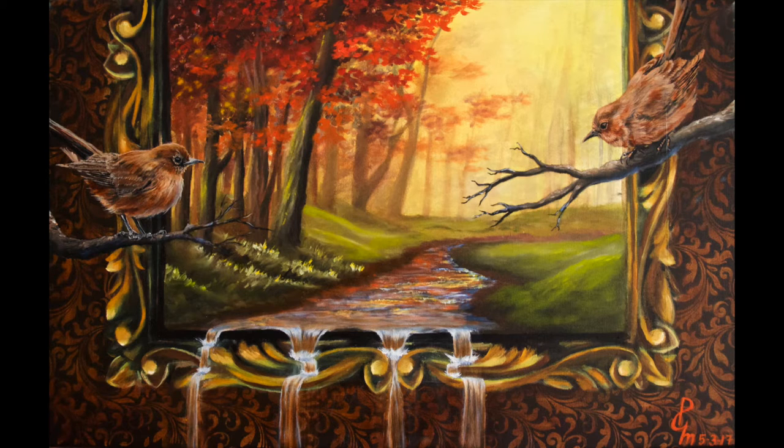Today we are going to learn how to paint this oil or acrylic cereal scene, which has a beautiful wallpaper with stencils, a wooden or metal frame, and beautiful birds.